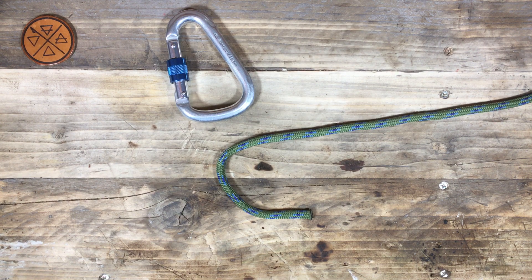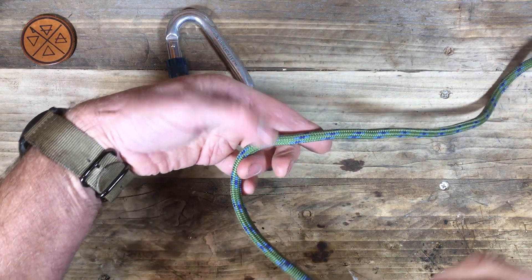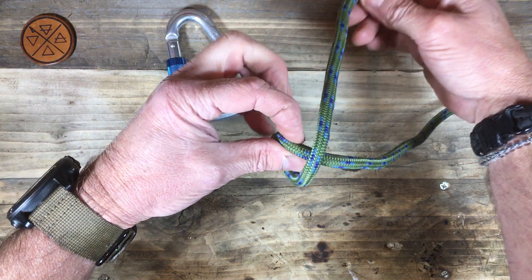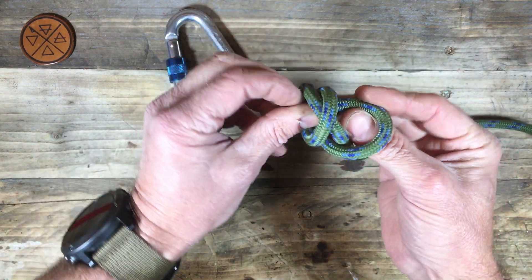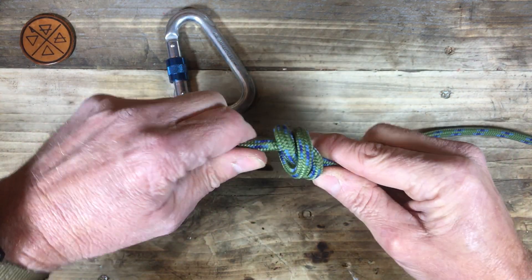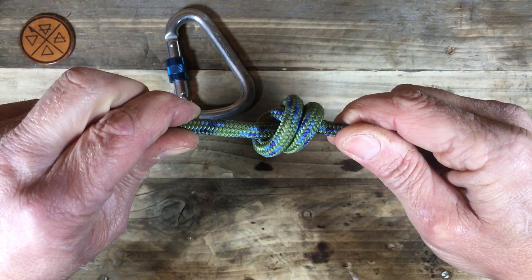Let's look at using a barrel knot to form a loop. We can of course use our barrel knot on the end of a line as a stopper knot. One loop, two loops, the second one around the standing part and through. There's our now familiar barrel knot — cross on one side, the two lines on the other.